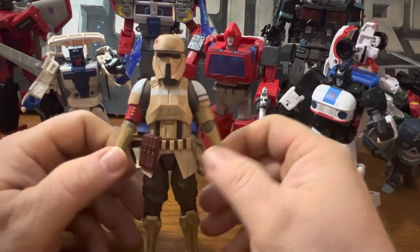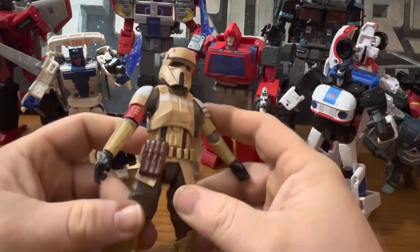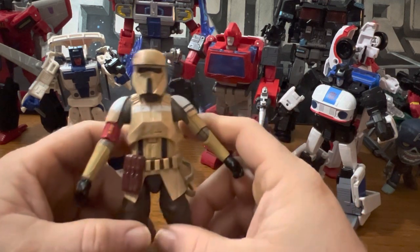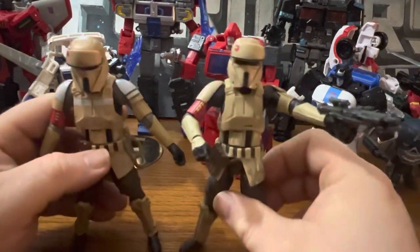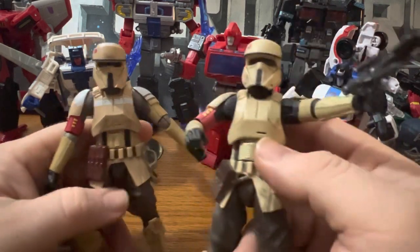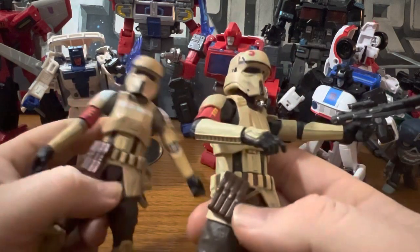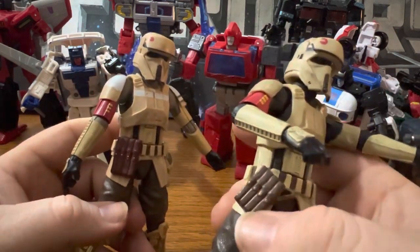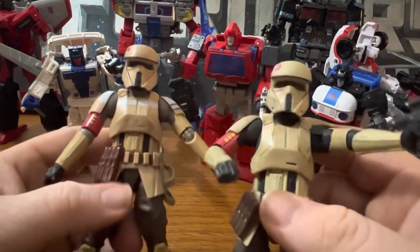Let's get on to it. Here's the Shore Trooper out of the box, and there are more distinct differences between this Shore Trooper and the previous one. I'm going to bring in the other Shore Trooper — you can see the underarmor is black on this one, while on the other one it's more of a tan. A lot of the colors are just different.